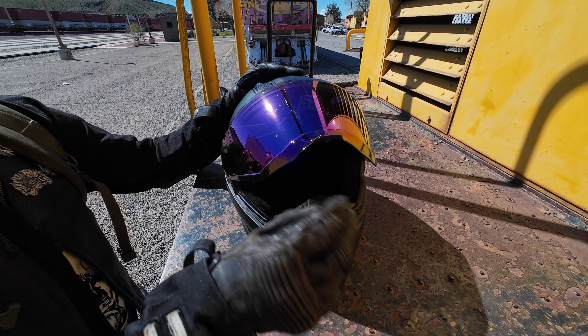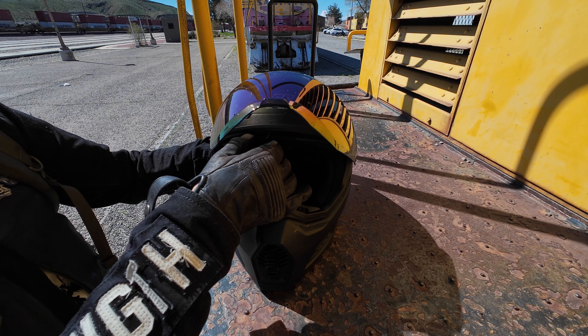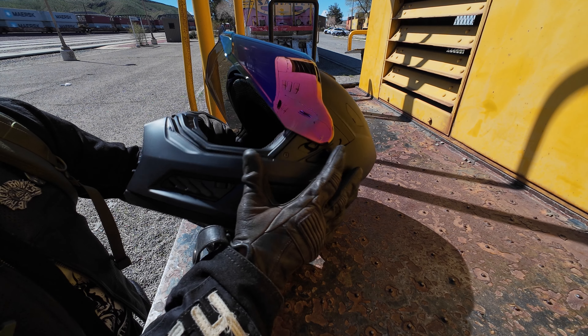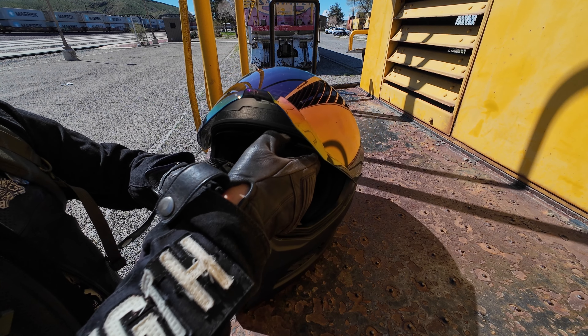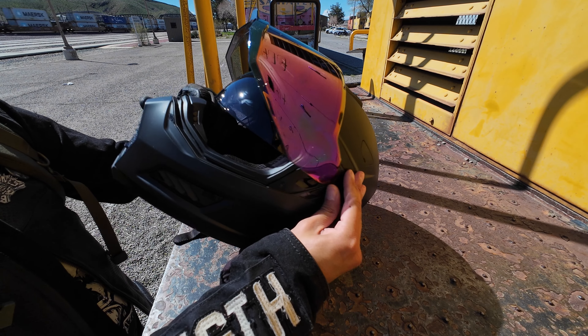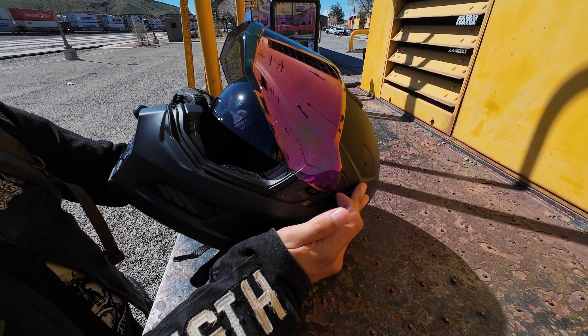The visor goes up and it has a shaded visor inside. It should have a little button — there we go, button right here on the right. It's being a little stubborn because it clicks into place.